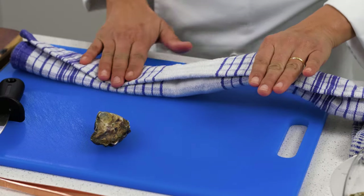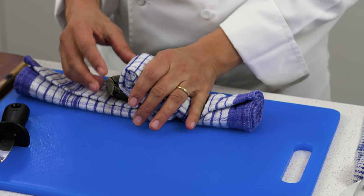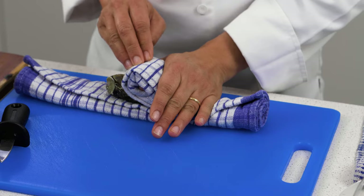Now to protect your hand, you grab your tea towel and you're folding it around there. So you want to basically hold the oyster but not actually be able to stab your hand while you're doing it.